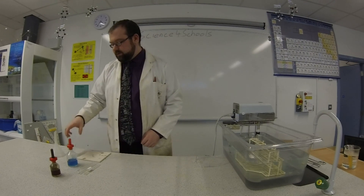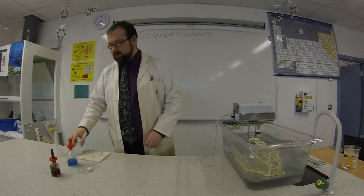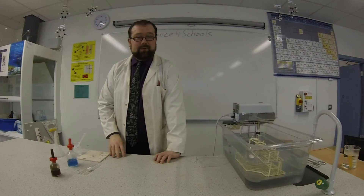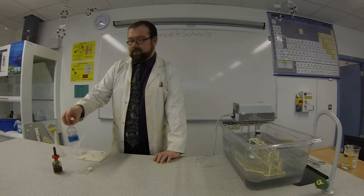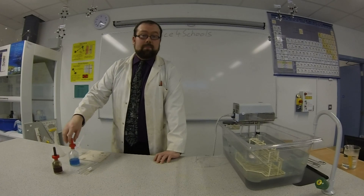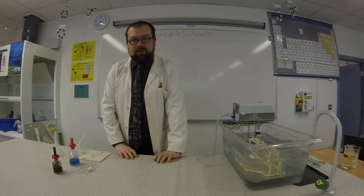First of all, we're going to need some starch — we've got that right here. To see the effects, we're also going to do two tests: we're going to test with iodine for starch, and we're going to test with Benedict's solution for maltose, which is supposedly going to be the result of the experiment.